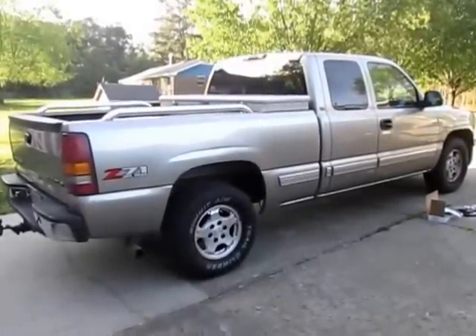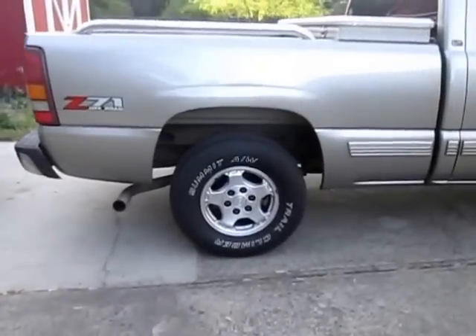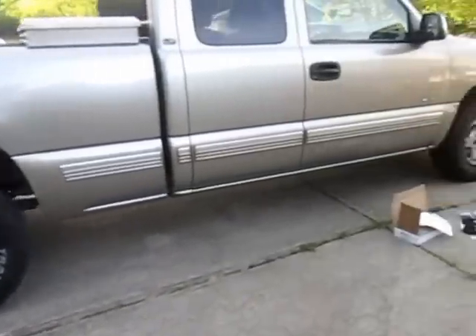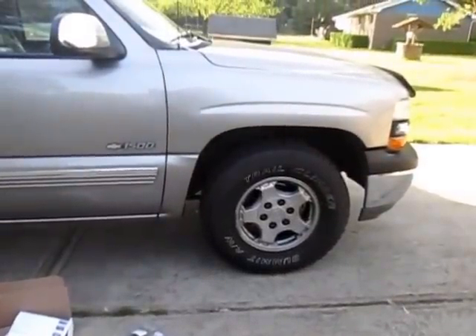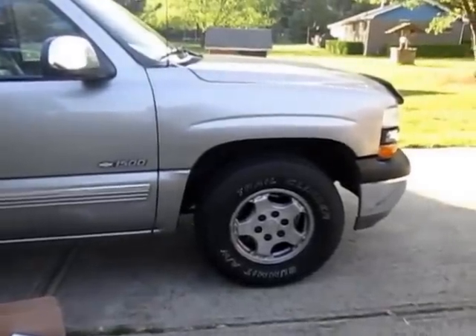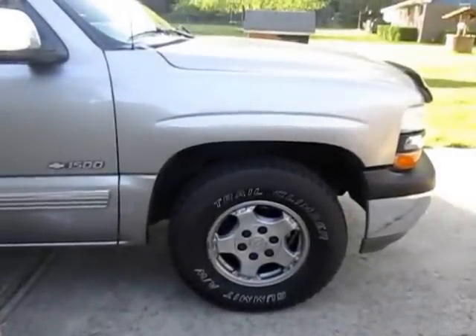It's an LT, fully loaded, runs great, drives great for the most part. But as with these trucks, you can see the gap between the wheel well and the tire. Up front it's got issues — something's worn out. I'm pretty sure the torsion bar is worn, but I'm not going to invest in a new set of torsion bars — they're over $300 a piece from Chevy.